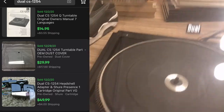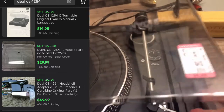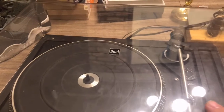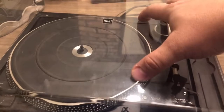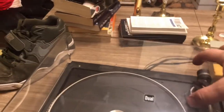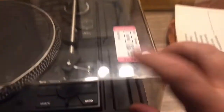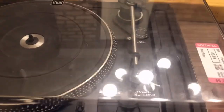It has an uncracked dust cover — this is $40 all by itself. Dust covers for almost any quality record player are worth quite a bit. This one is clear, not all scratched up, and not cracked along the back where a lot of them get cracked. This dust cover is worth every bit of the seven dollars I paid. It'll be a little bit of a pain to ship, but it's not bad. This is the only real condition issue — that scratch right there.